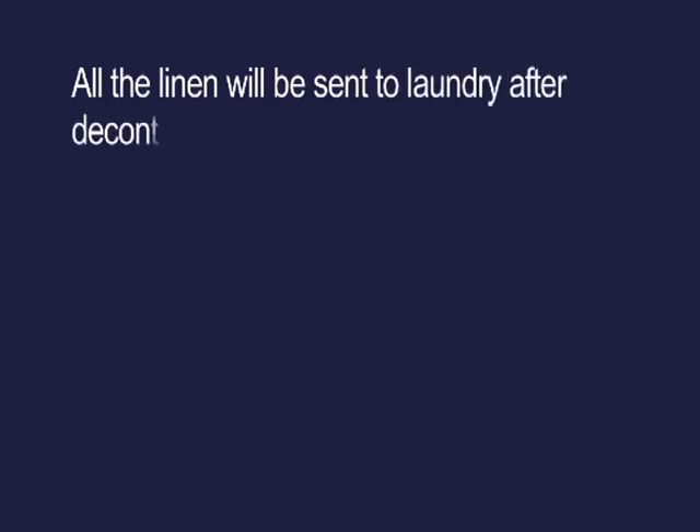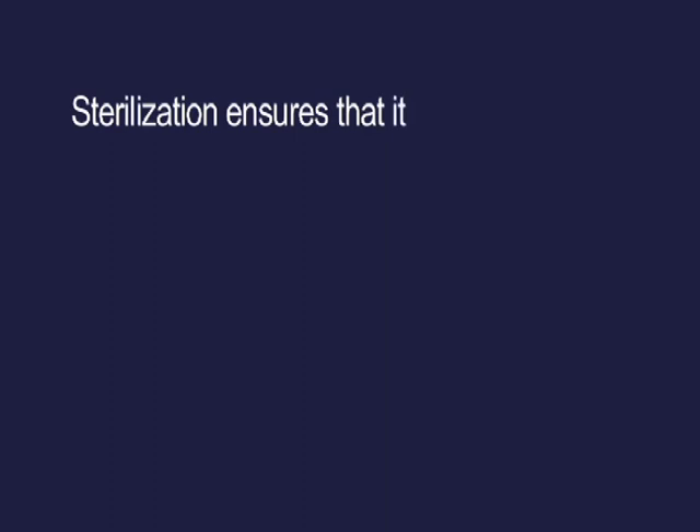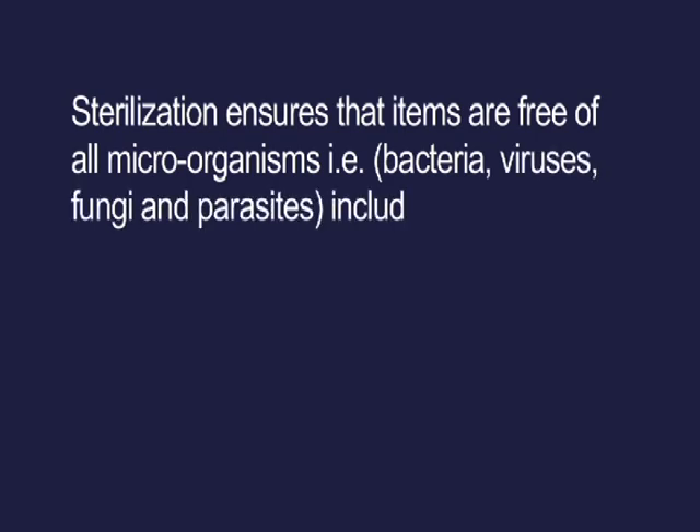All the linen will be sent to laundry after decontamination. Equipment, surgical gowns and drapes are to be sterilized. Sterilization ensures that items are free of all microorganisms — that is bacteria, viruses, fungi and parasites including endospores.